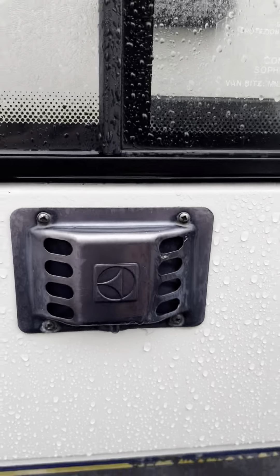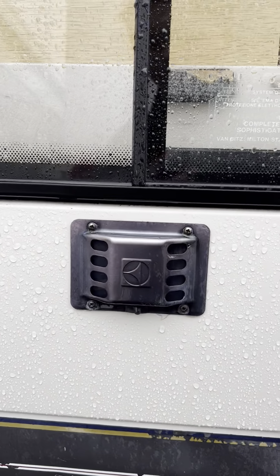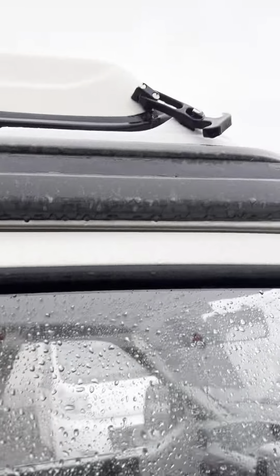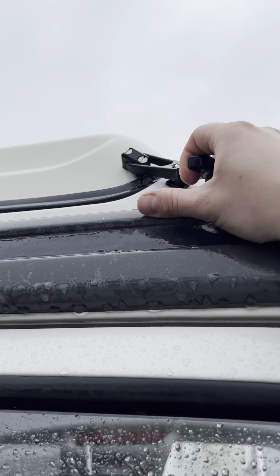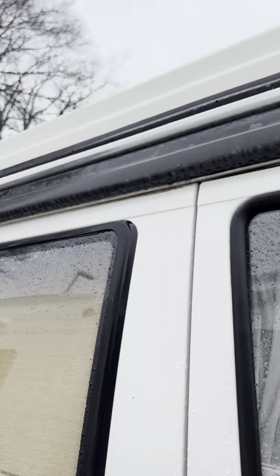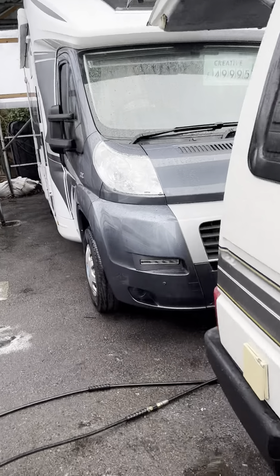This little vent just here — just be careful of that when you've got your fridge lit up on gas, because that's where the heat will come out for that. For the roof, you've got these little catches here; you just basically pull those off — one on the other side as well — and then the roof will go up nice and easily.